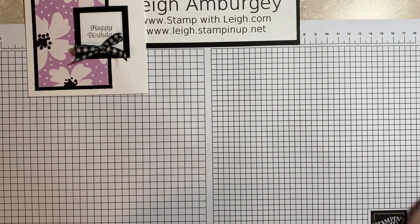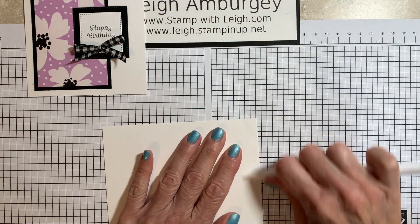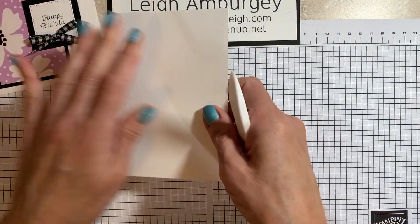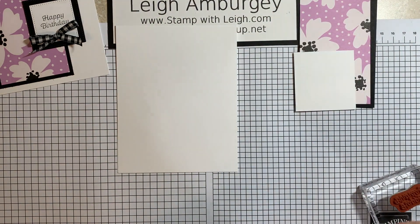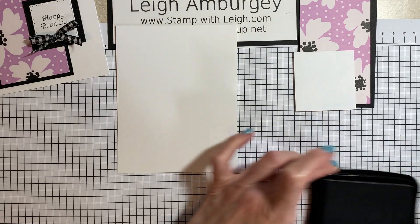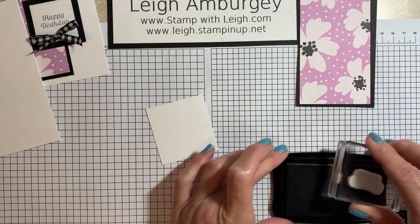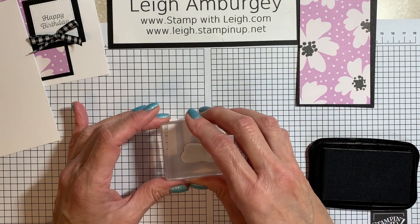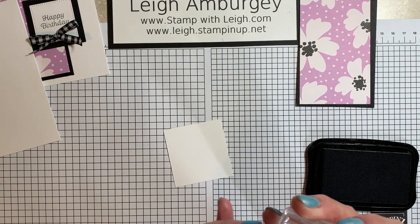Basically everything is going to be the same, but I am switching up what we're doing with the Happy Birthday. All of the measurements are listed below this video on my blog. This is four and a quarter by eleven basic white cardstock, scored in the center and burnished with the bone folder. I've got my Happy Birthday stamp here with Memento Tuxedo Black ink. It doesn't matter if I stamp upside down because I'll be popping that out with a die, but we still want to get it straight.